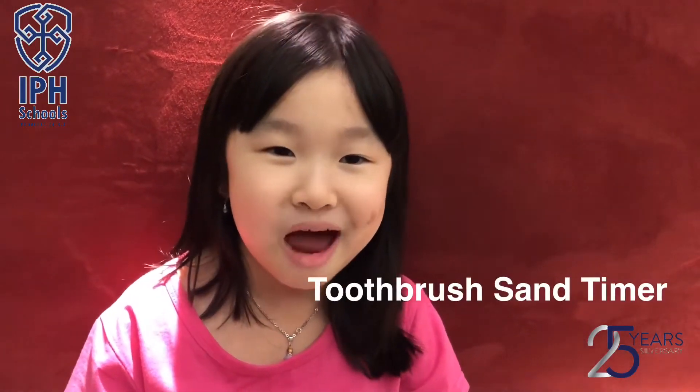Hi everyone! My name is Cindy Lauda. I'm from eBay High School, 1C Class. Today, I'm going to make toothbrush sand timers.